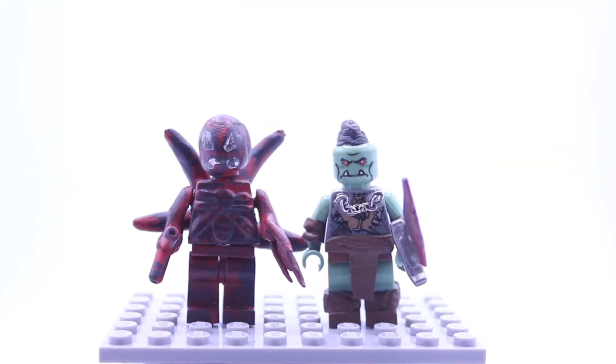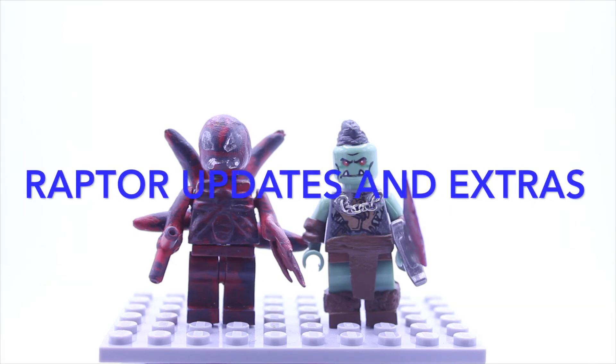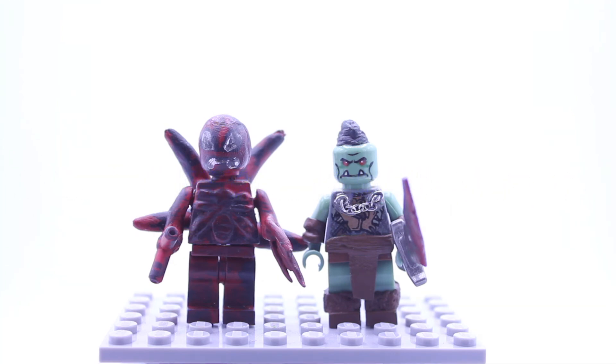That's pretty much it for this video. Be sure to like and subscribe, and check out my second channel, Raptor Updates and Extras. Thanks for watching, and thanks to Reborn — I'll leave a link in the description to his channel. Be sure to enter his contest; it's still up and running, so get your entries in. Thank you guys for watching, and have a nice day.